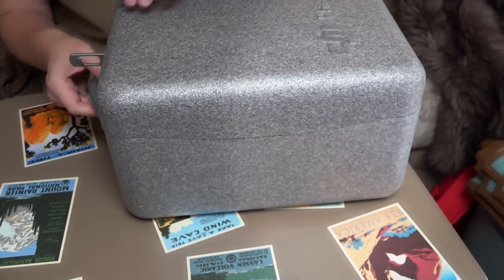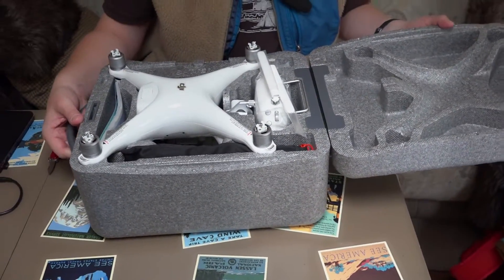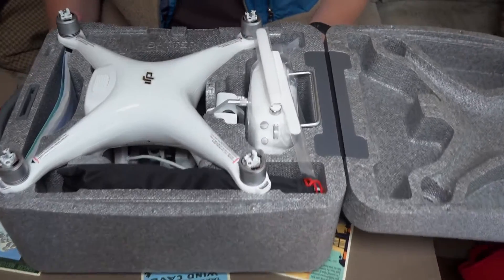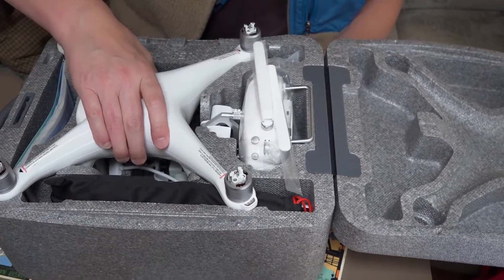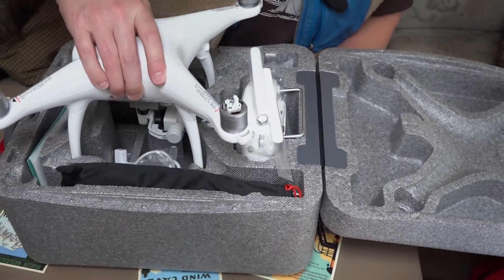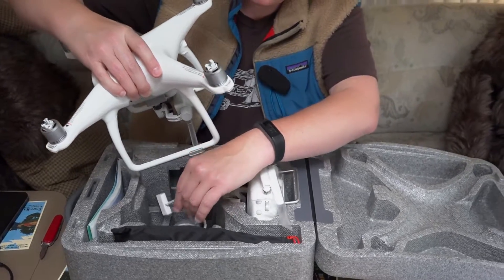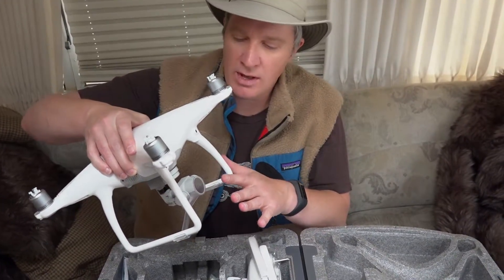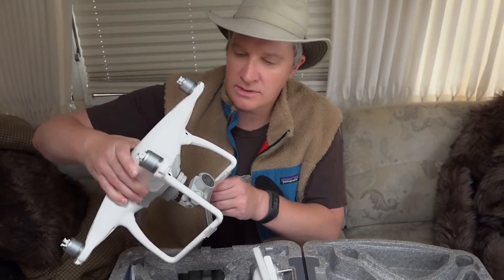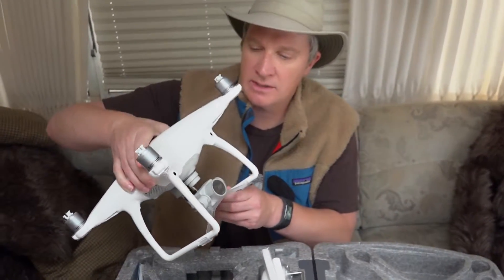It swivels open and inside the styrofoam container, which is actually quite nice, we have the Phantom 4 itself. One thing I really like about the Phantom series is that everything is fully integrated — you've got a really nice camera and gimbal apparatus built into the drone, so you don't have to worry about strapping on a separate camera.